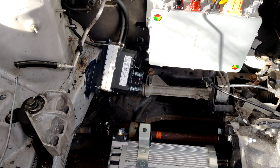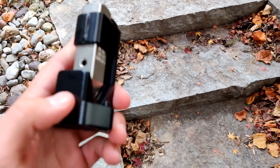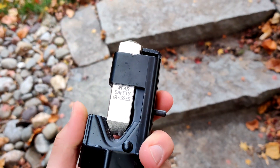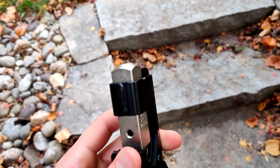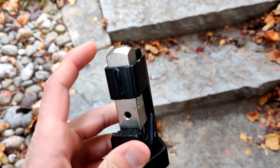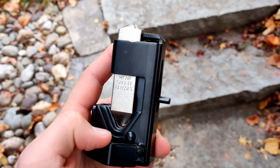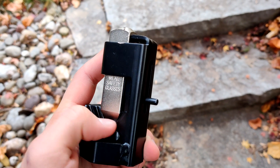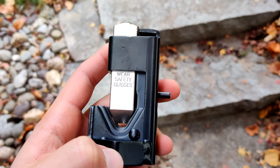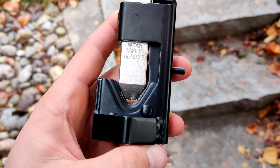The way I've been crimping the lugs to the 2 AWG wires is with something called a hammer crimper. You hit it on the top with a hammer, and that drives a piece down - you put the lug in there and it sandwiches the wires inside the cable to keep the connection secure.